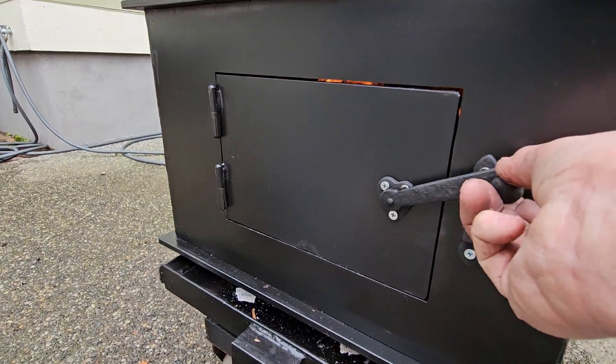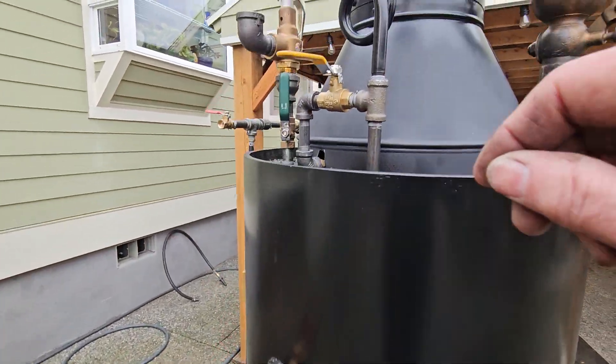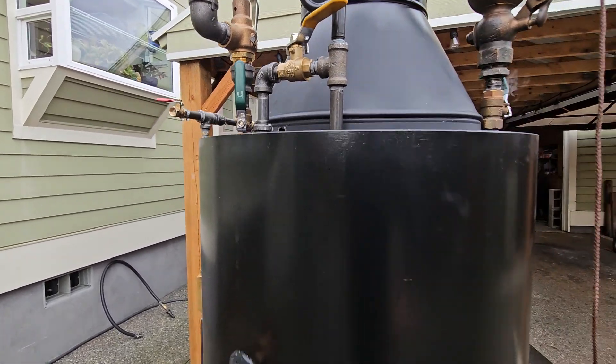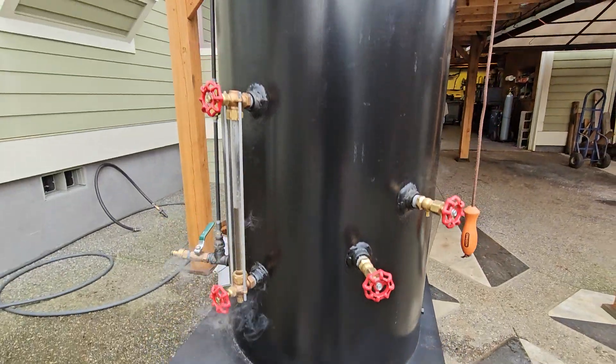The firebox is right here. I'll run the blower just to show you how that works. You can probably hear it — it brings in a lot of air to the fire. I'm going to put new firewood into it.